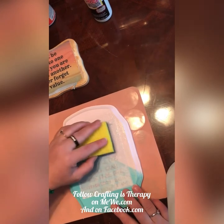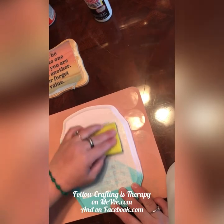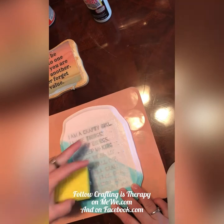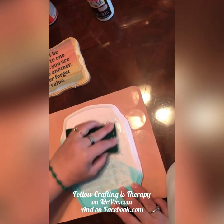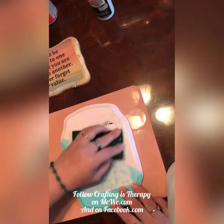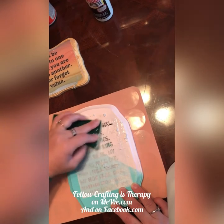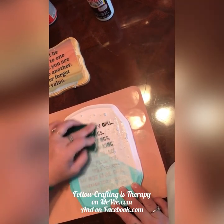I'm going to try the green scrubbies to see if I like that or not. Actually, no — we'll go through the regular side. Yep. Just gentle circles.